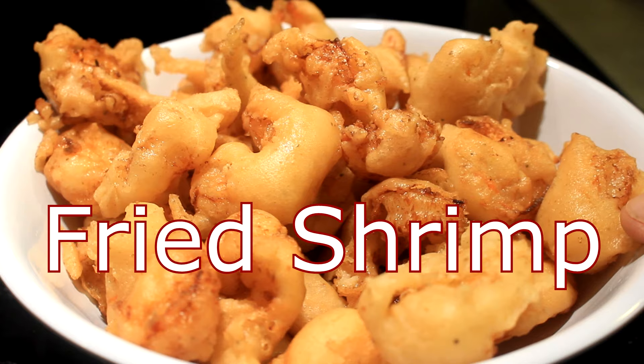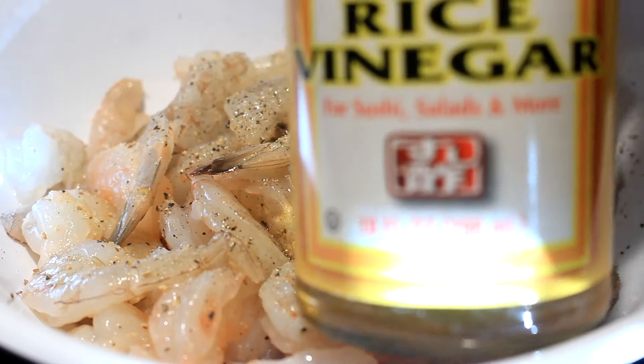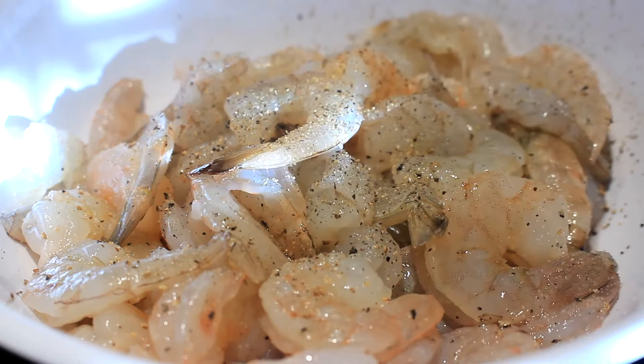Hey everybody, today I'm gonna show you how to make some fried shrimp, not to be confused with my tempura shrimp. I got a bunch of baby little baby shrimp here.